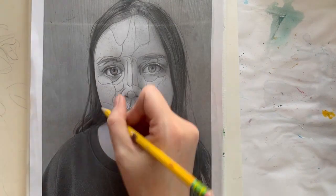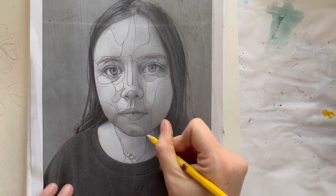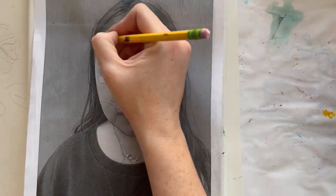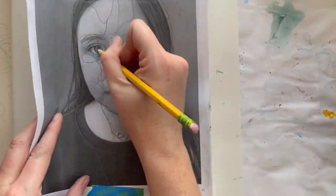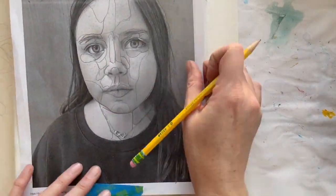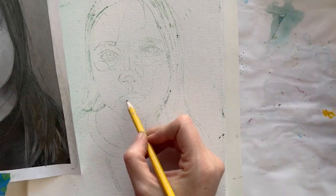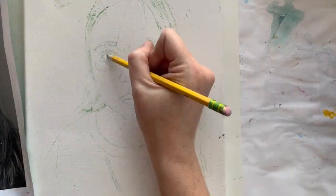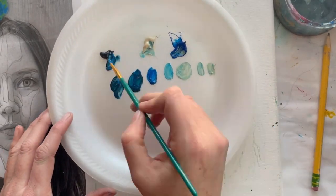Take your picture off of the canvas once you think you have everything traced in. When you lift it up, it's going to look pretty similar to the picture, but still not quite finished. Once you've done that, go back onto the canvas and you can highlight with your pencil the parts that were harder to see.